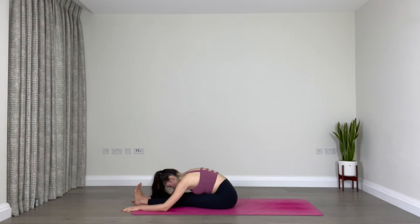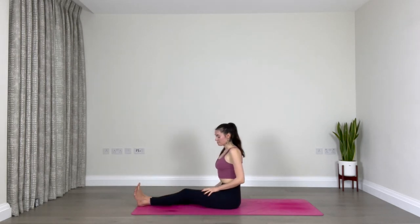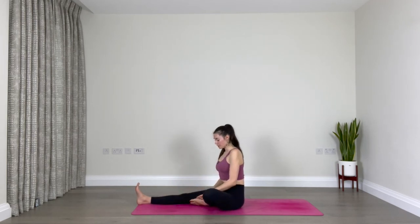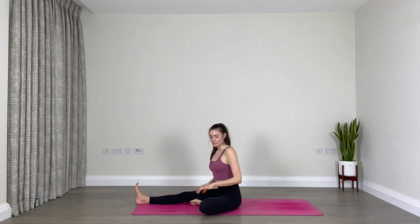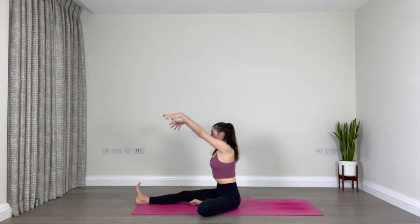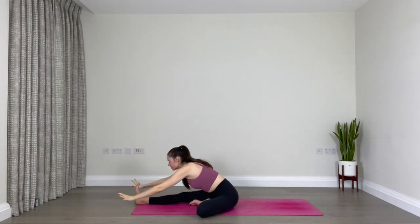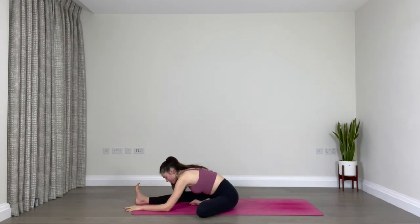Slowly lift up. Bend the left knee, place the sole of the left foot against the inner right thigh, allow the left leg to lower down towards the floor as much as you can. Face forward over the right leg — inhale reach your arms up, and exhale fold over the right leg. It doesn't have to look like anything; as long as you're feeling a sensation, that's good. Breathe.